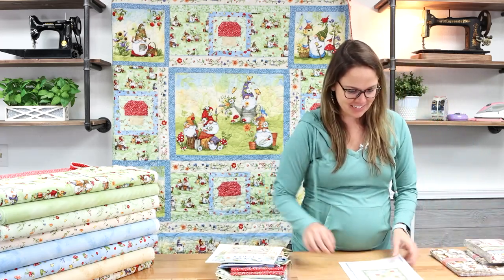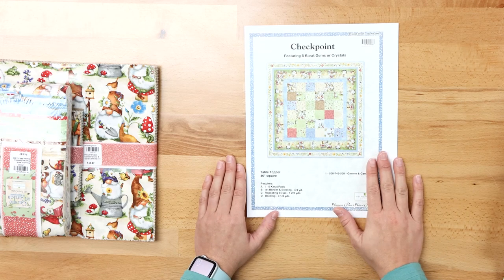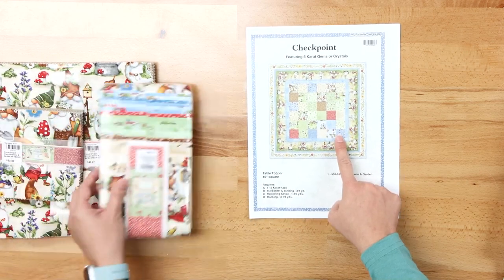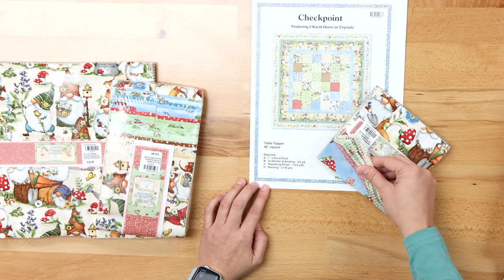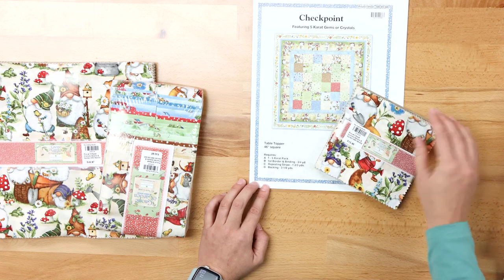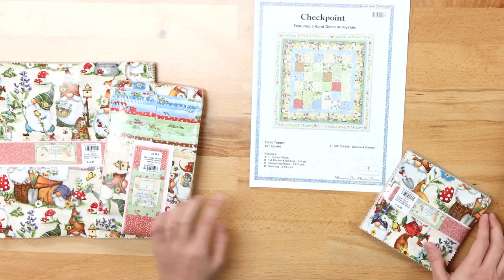Other ideas for this collection: here is the Checkpoint. This is also a free pattern that we have in store and it utilizes the five inch charm pack. It's a 46 inch square — they call it a table topper, but I would think this would be great for a baby quilt or a baby gift. It uses the five inch charm pack plus a border and binding, so all your necessities are here.